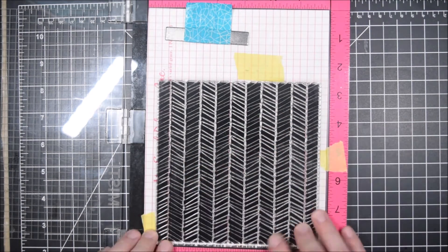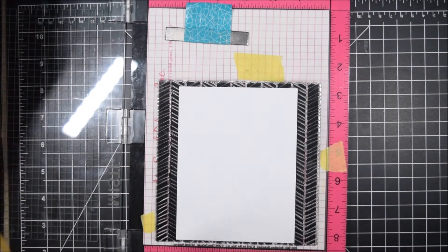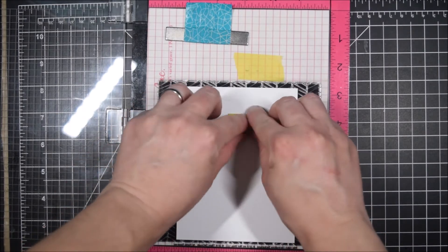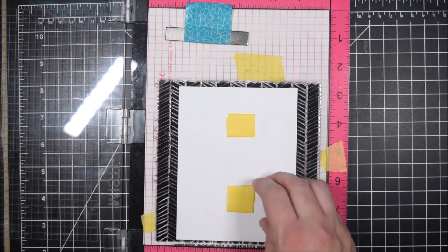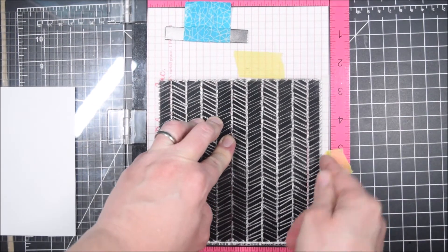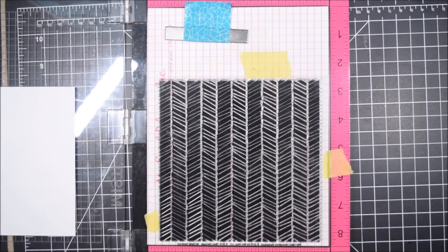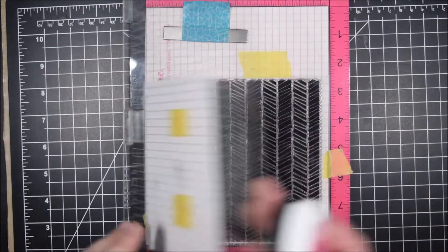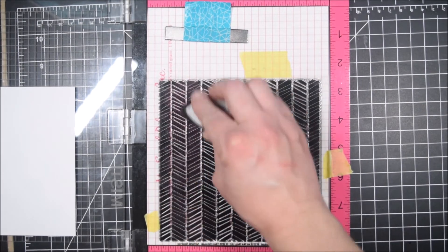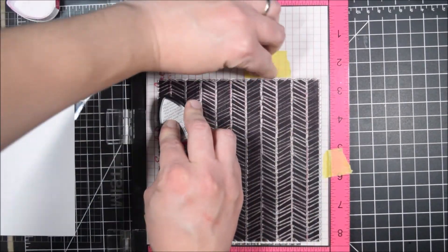Here's the Wild Hatch background — there are two protective sheets on it, one on the inking side and one on the front. I leave the front one on because it helps me line it up in the Misti, though removing it might help the stamp stick better. I was having trouble with it shifting — taping it down didn't really work because there's so much stamp area with very little open space, so it really grabs the paper. I was still able to get great impressions and reposition it easily by keeping that backer on.